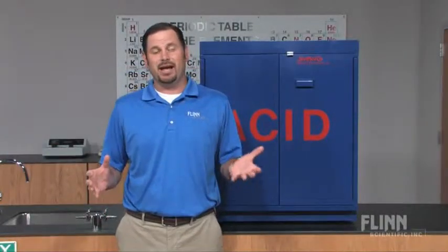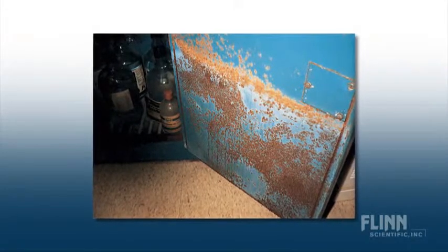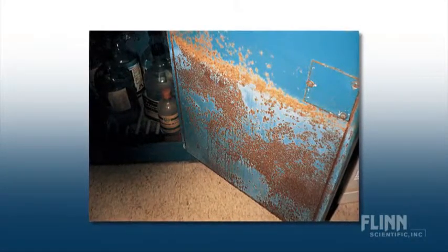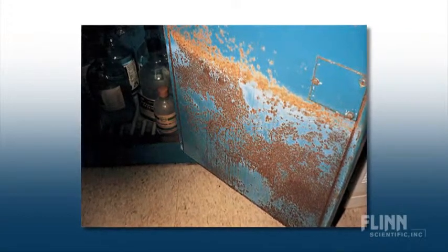Metal cabinets are not acceptable for acid storage. Take a look at the corrosion in this picture of a metal acid cabinet that is only three years old. It is only a matter of time before the shelf supports in this cabinet corrode through and collapse.